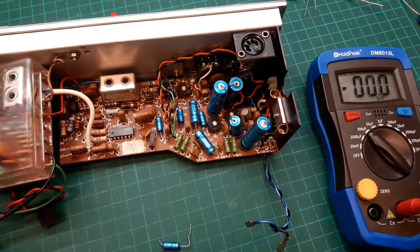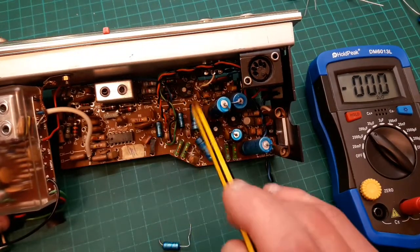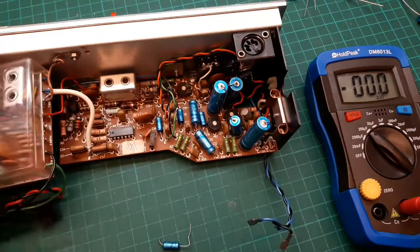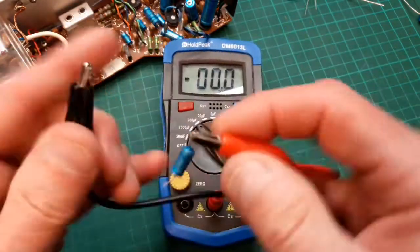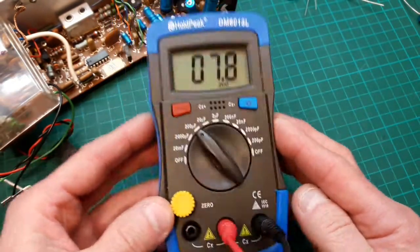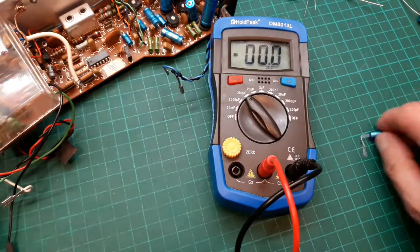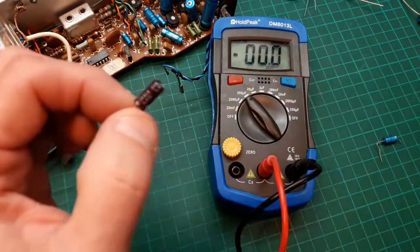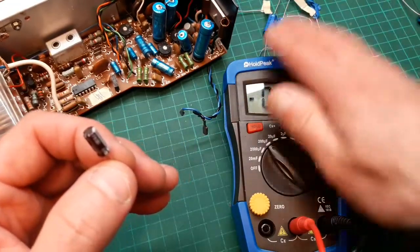A note of interest: I'm starting with the 6.4 µF cap at the back, working from the most inaccessible ones out toward the edge of the board — it gets easier that way. That 6.4 was well out of spec on the capacitance meter. I'm putting a 6.8 µF Nichicon in there. Luckily that one's hidden behind the wires, so the rest are all going to be these blue Vishays — it'll look nice.